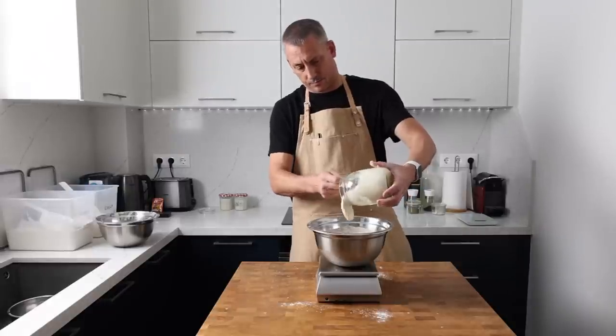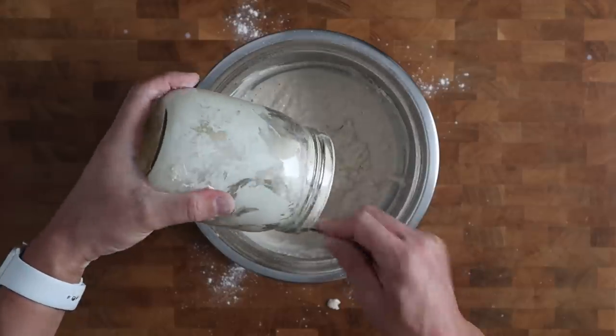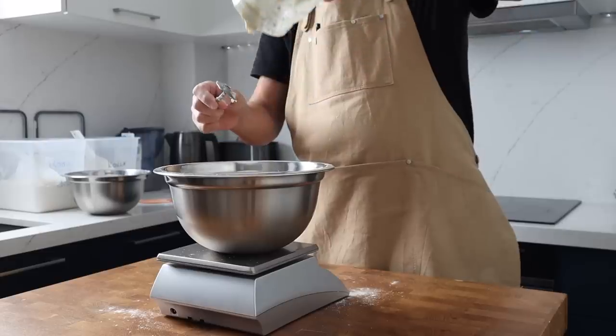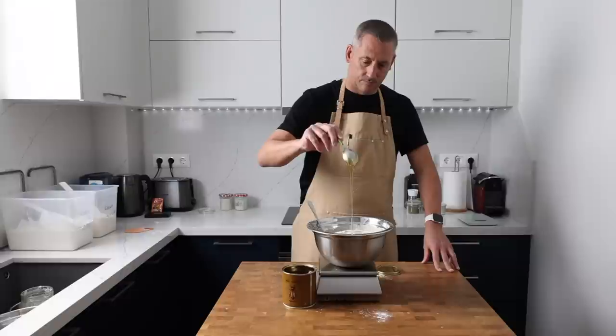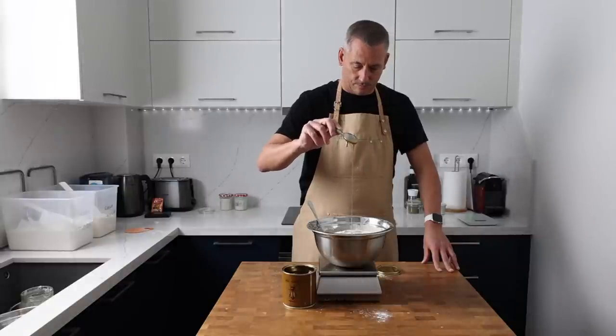Here is the pre-ferment that we made last night and I'm going to add 299 grams to the mixing bowl. In goes 50 grams of honey which adds that touch of sweetness — and I promise you it really does work well with that whole wheat flour.